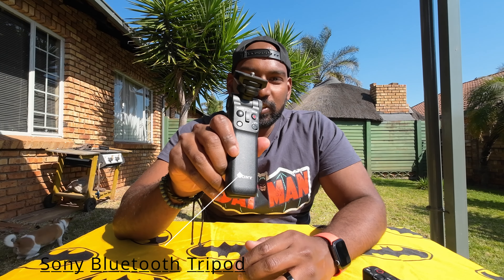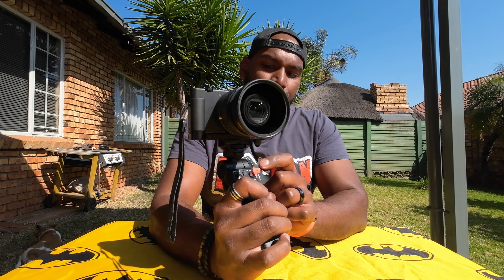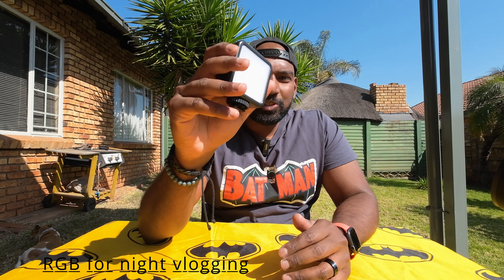The second accessory I recommend is by Sony itself. With this I can take a photo or I can start and stop the video. For light conditions there is also a little LED light.